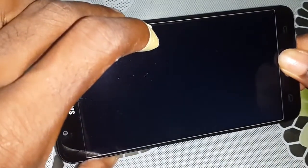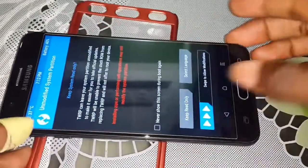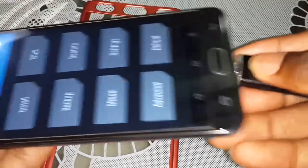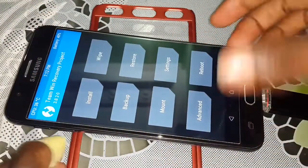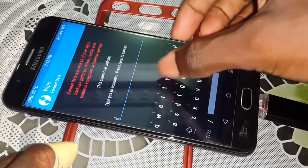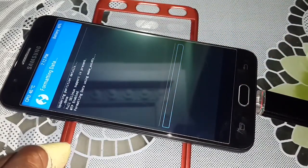Wait a few minutes. Welcome — this is TWRP. When you come here, connect your USB OTG. Once it's done, click on Wipe, then Format Data, enter 'yes' to validate, and wait a few minutes.